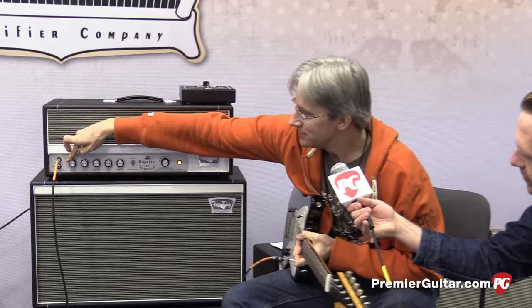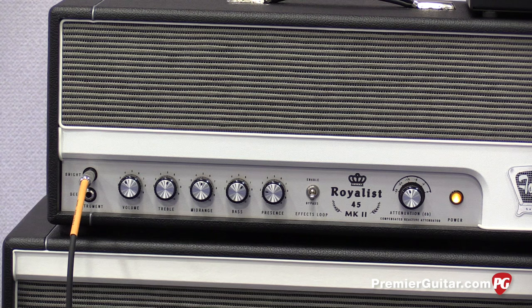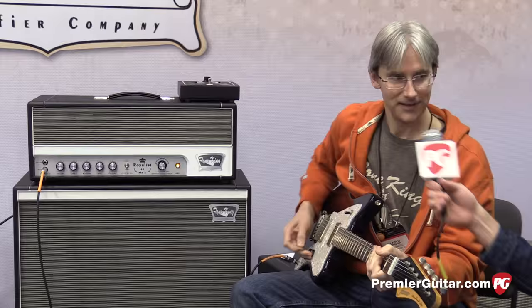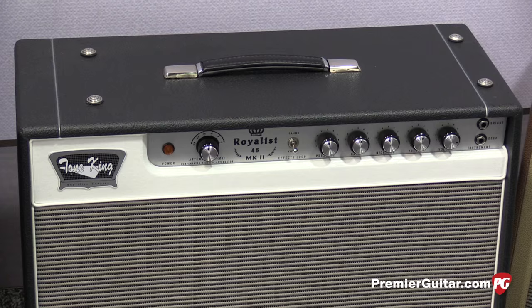That sounds pretty sweet — no warning needed! Mark demonstrates the difference between the bright and deep inputs, turning the volume down to about halfway. Here's the bright input, and then switching over to the deep input. Warmer and mellower — exactly.